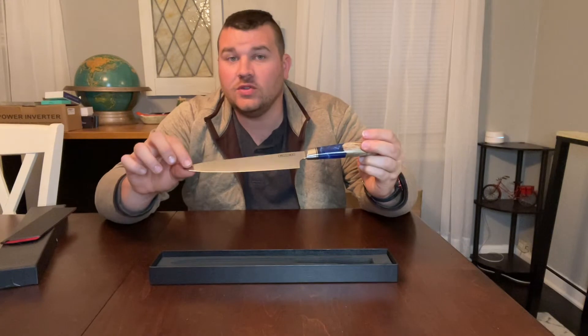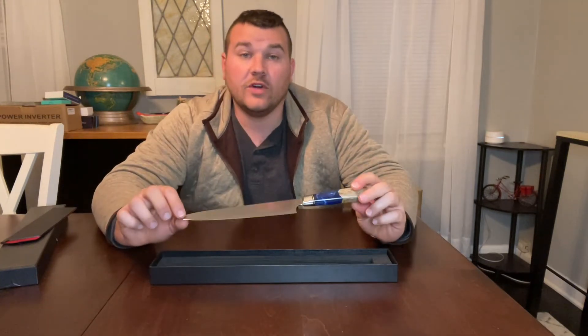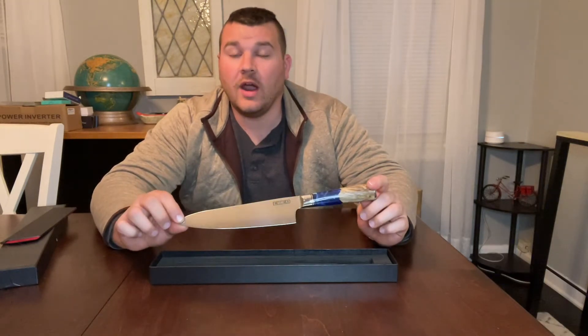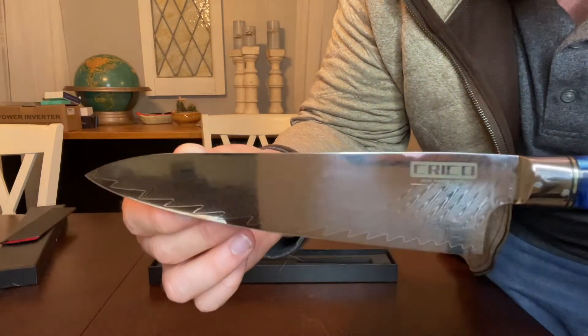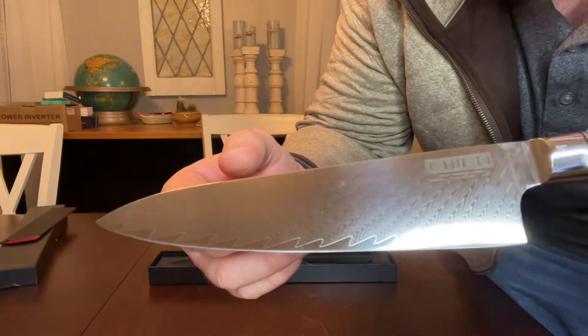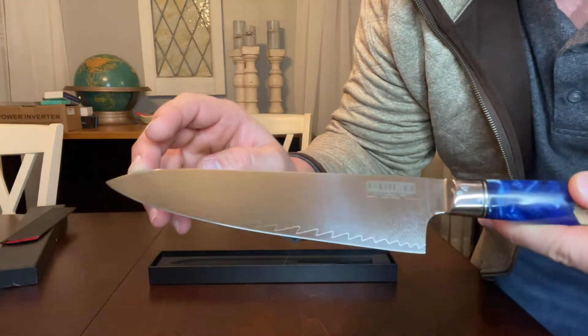This is going to provide you excellent cutting ability. It's going to reduce friction while you're cutting due to its hand-finished water grinding technology. And if you look real closely, you can see all the fine details in this polished blade — it's going to have a 60 to 6,000 mirror finish, providing better sharpness and making it easier to clean and maintain.